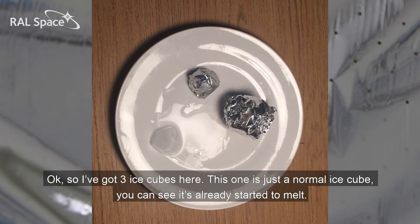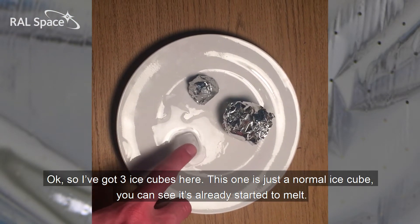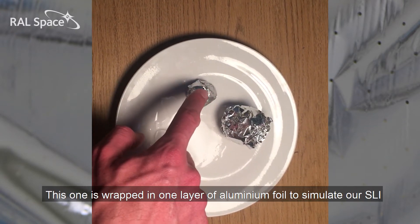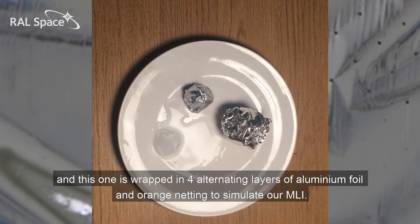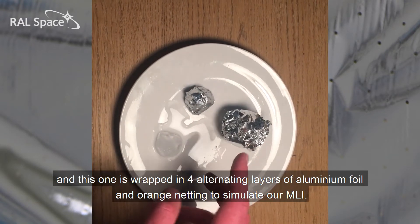I've got three ice cubes here. This one is just a normal ice cube — you can see it's already started to melt. This one is wrapped in one layer of aluminium foil to simulate our SLI, and this one is wrapped in four alternating layers of aluminium foil and orange netting to simulate our MLI.